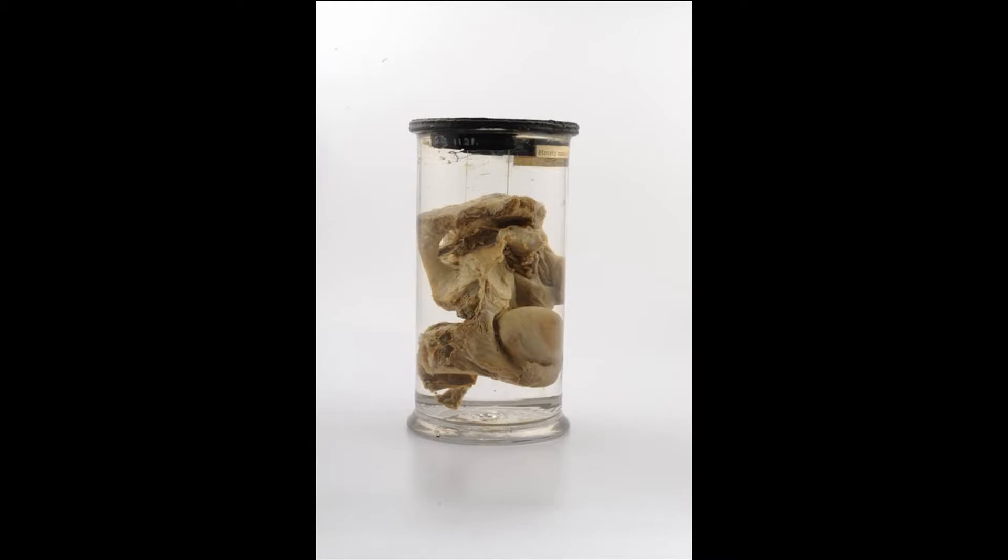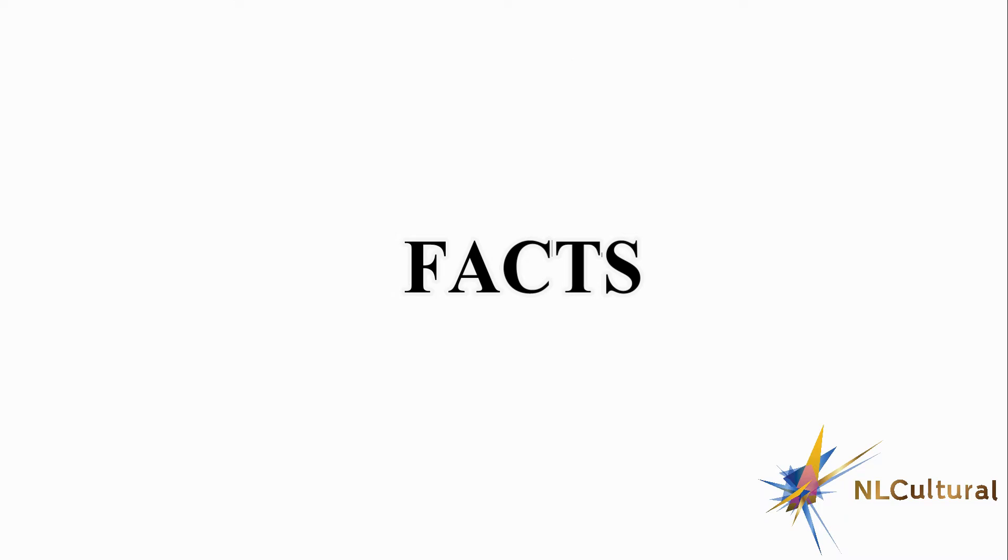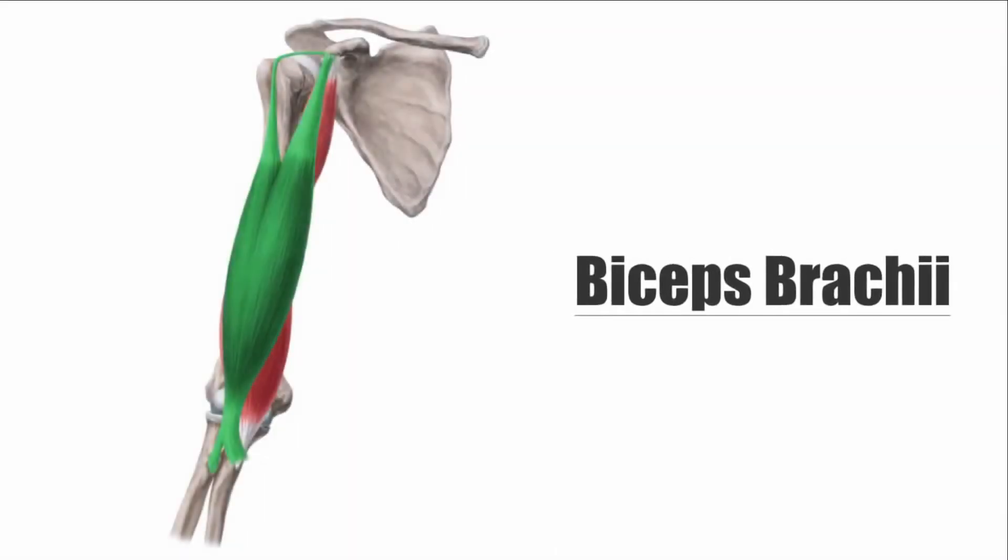A right shoulder joint laid open showing deformity of the long tendon of the biceps muscle, Knox collection GC 1121. The biceps brachii muscle, commonly called biceps — or 'bis' for all you weightlifters out there — is a large, thick muscle.